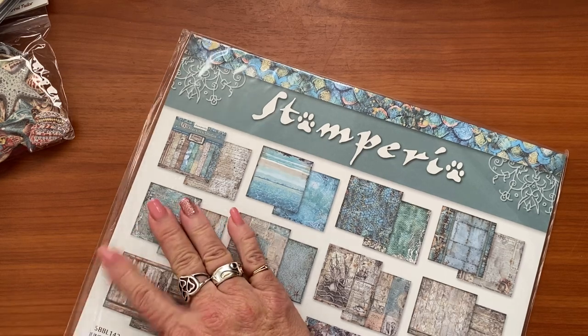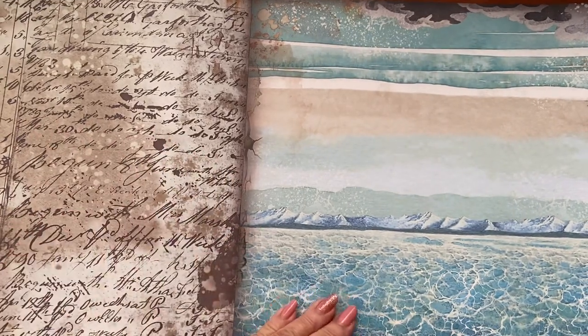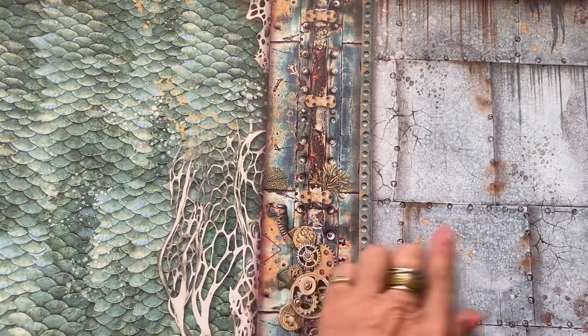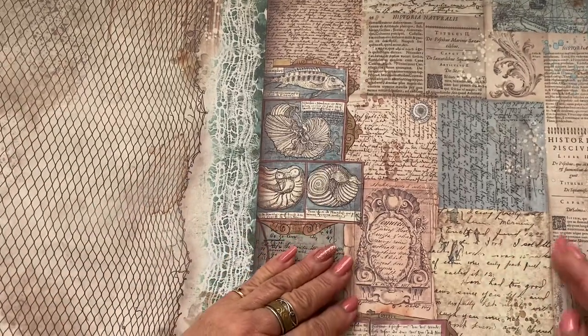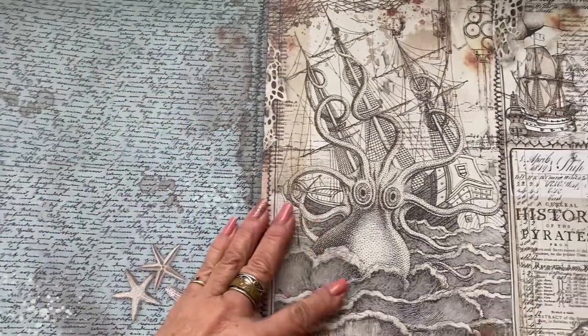Of course we also had to order the background sheets, because I love using these when making journals. Look at that — love the vintage writing, love this ocean theme. Aren't these just stunning? Love the scales — mermaid scales, fish scales. That one would be like the metal of a ship. Old newsprint. Coral. Some nets. I love these vintage fish images. This is truly stunning — beautiful blue. Oh, I love this octopus. I'm definitely not disappointed.